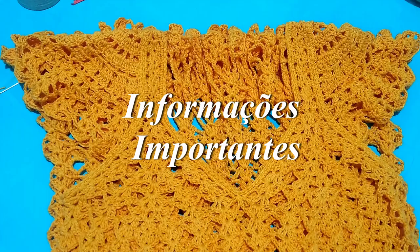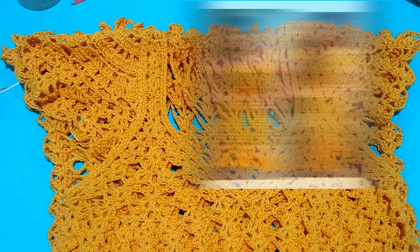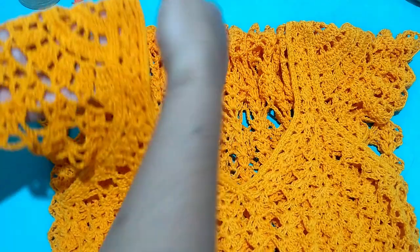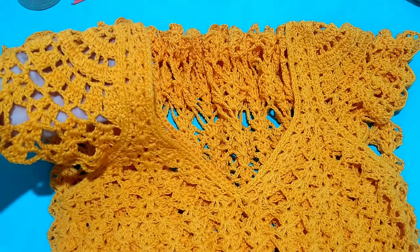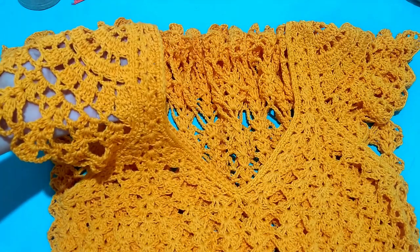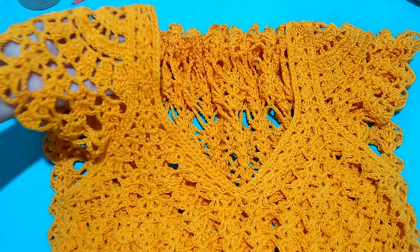Hello and welcome to another one here on Crochets of Leticia. I am Leticia Evangelista and I will share the technique for you to apply sleeves to finished garments. I took the dress from last week that was already finished and added sleeves. In the beginning I had thought about making sleeves for it, but I didn't have time to do it, take photos and publish. And with the finishing already done, I made the sleeves and applied them. And you will learn with me today.